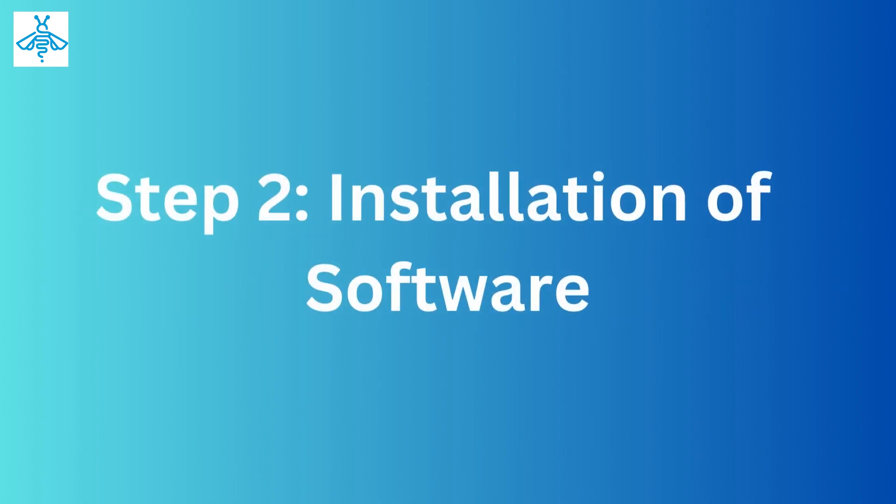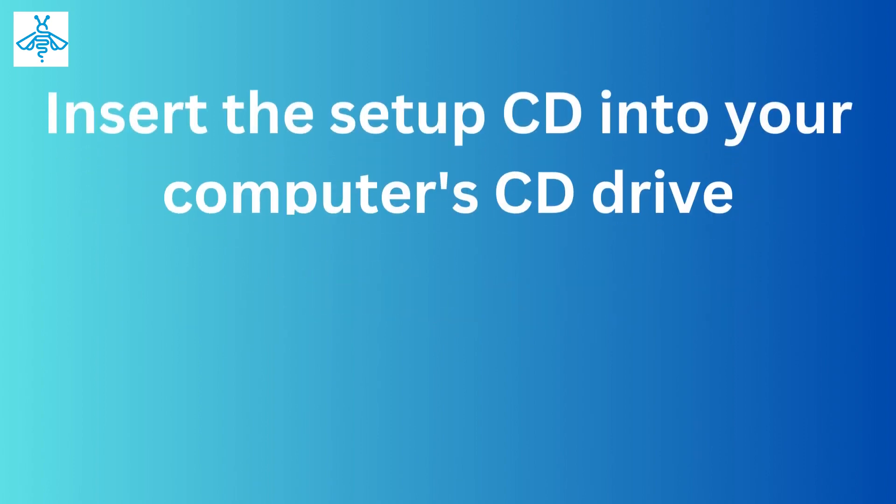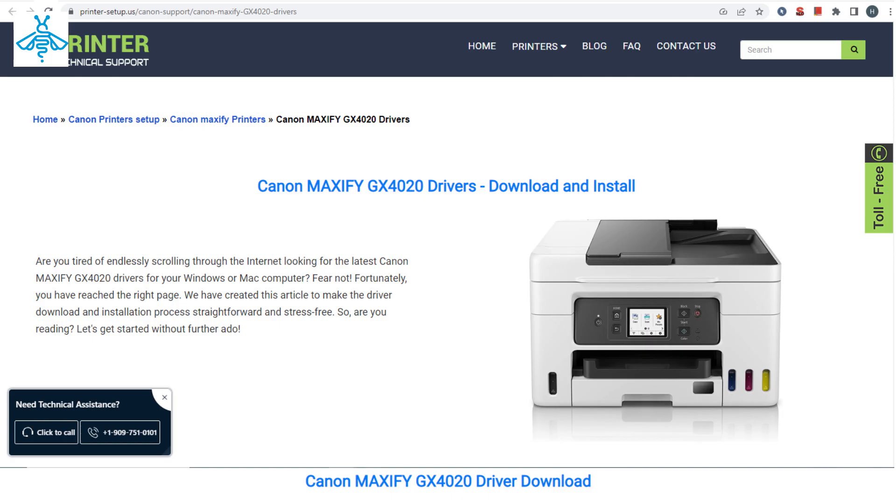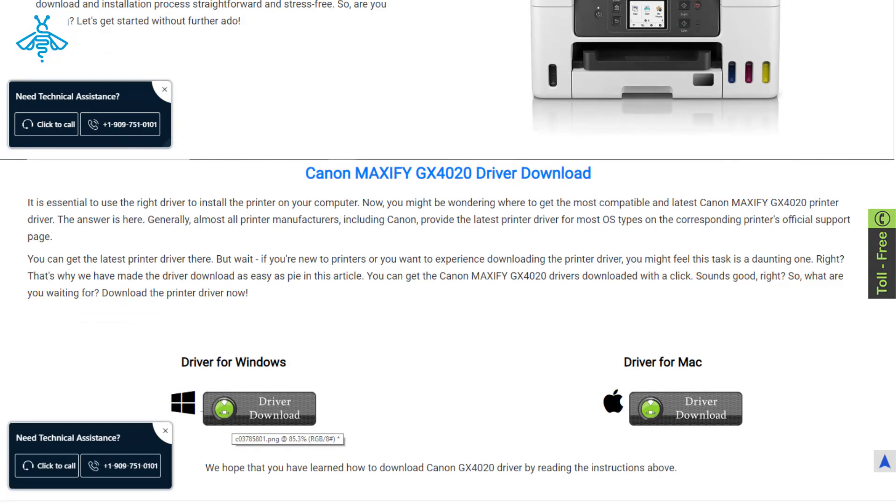Step 2: installation of software. Insert the setup CD into your computer's CD drive and follow the instructions to install the printer software. You can also download the software by visiting our site.